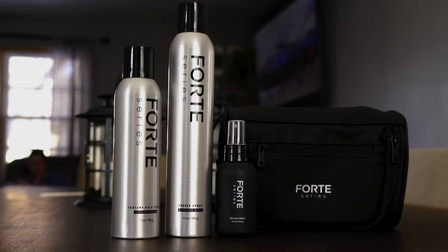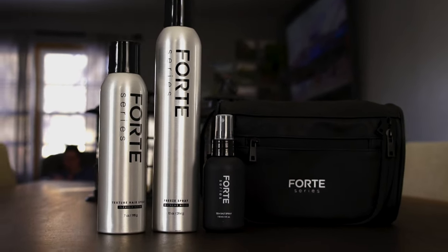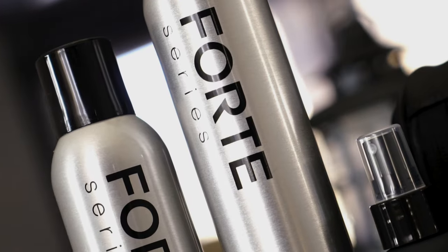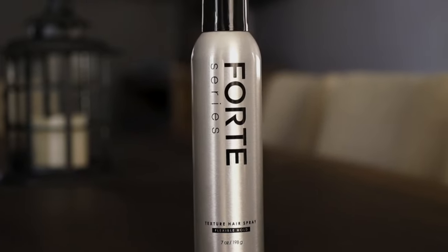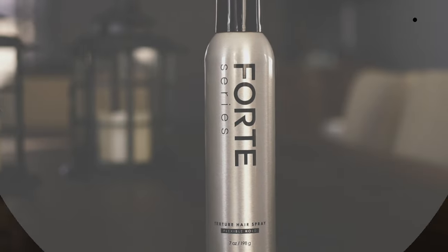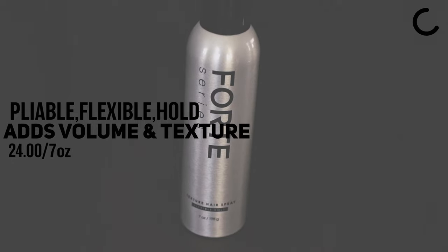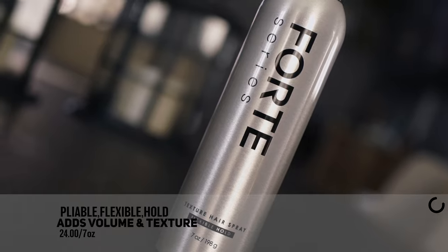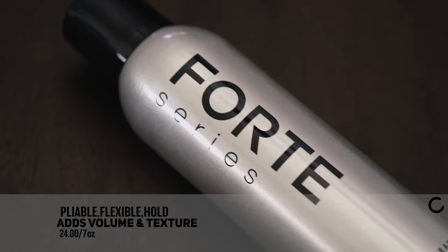Welcome back to the channel. Today we are looking at three new spray releases from the Forte Series: the Texture Spray, Free Spray, and the Sea Salt Spray. Starting with the Texture Spray, the brand describes this as a groundbreaking versatile hairspray that adds volume and texture to any hair type. They also say it offers a pliable flexible hold that is restylable all day. This one is only available in the USA.